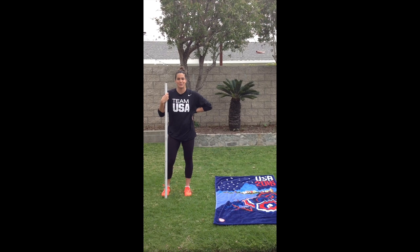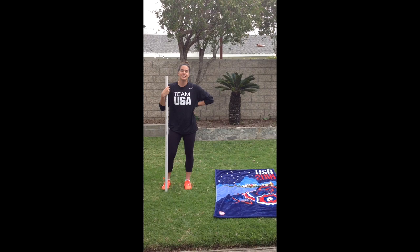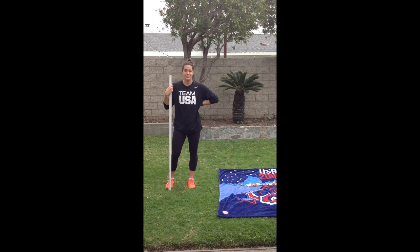Rachel Patal here from your senior women's water polo team. I know social distancing and isolation and working out from home can be pretty difficult, but here are some exercises that you can do using everyday household objects that you already have handy.